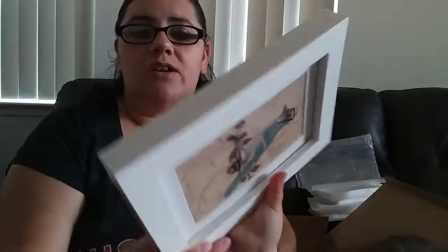So thank you InnerShare for letting us review your products — we love them, it's amazing. And I'm going to go ahead and hang them up right now.